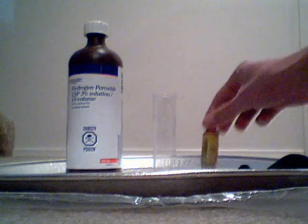Firstly you're going to add in close to 10 milliliters of bleach.